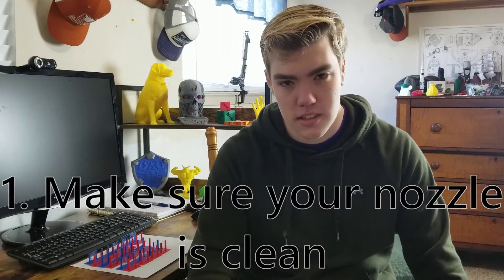Step number one: make sure your nozzle is clean. Any extra filament could make your nozzle easily produce a bunch of strings. One of the easiest solutions is to take off your nozzle, unscrew it, and clean it off — use a heat gun and a little needle to clean out the inside of the nozzle. Cleaning your nozzle is an easy way to help prevent stringing or at least reduce the amount of it.